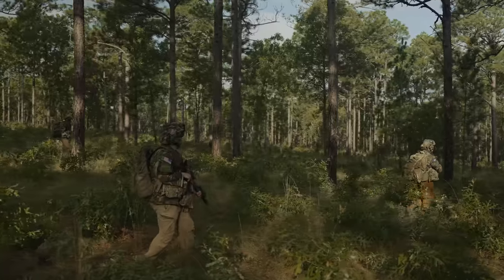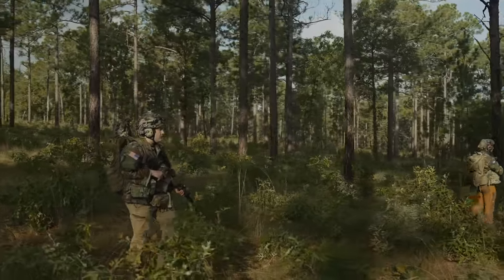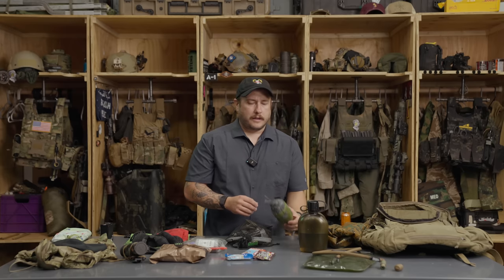Now let's talk about what's actually in the pack. Again, this is very specific to a short duration patrol where I don't have a specialized mission — just patrolling around, looking for trouble or doing a screening operation. I'm going to start with my sleep setup, which is usually the bulkiest thing you'll have. In the summer it's great because we don't have to care as much. When temperatures are 70-plus degrees, even at night, you don't have to have much — you're not going to die of exposure. If anything, you're going to die of dehydration.